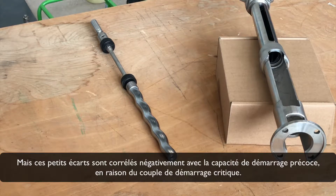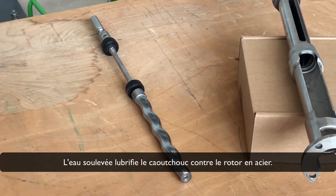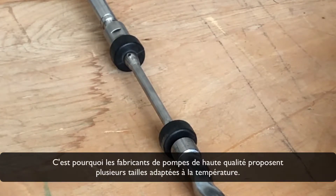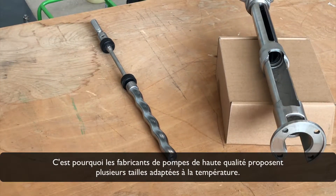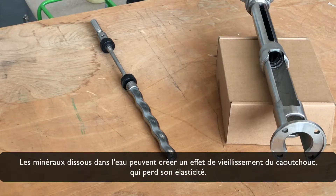These small gaps are negatively correlated with easy start-up ability due to the critical starting torque. The lifted water lubricates the rubber against the steel rotor. Warm water causes expansion of the rubber, which is why manufacturers of high-quality pumps offer several temperature-adapted sizes — tolerances differing in this case only by millimeters. Dissolved minerals in the water can create an aging effect on the rubber, causing it to lose its elasticity.